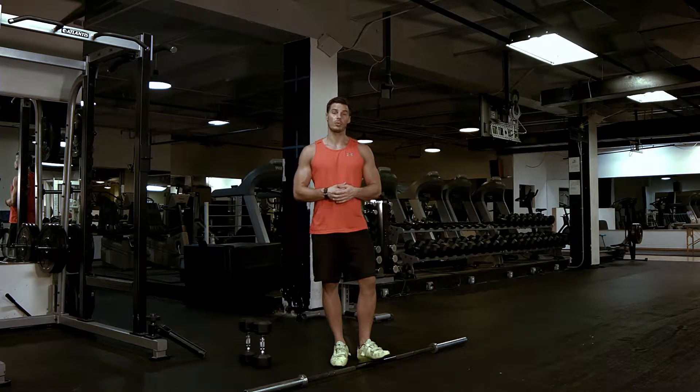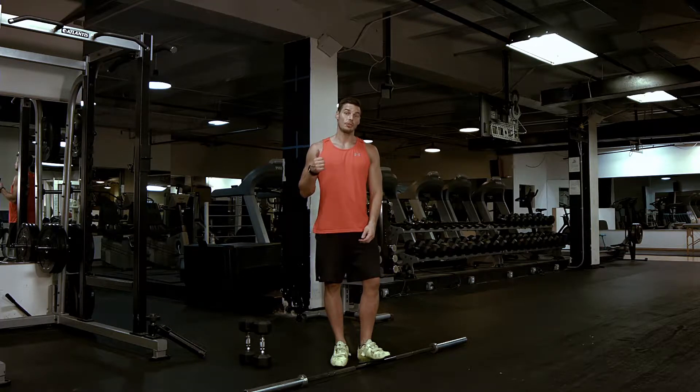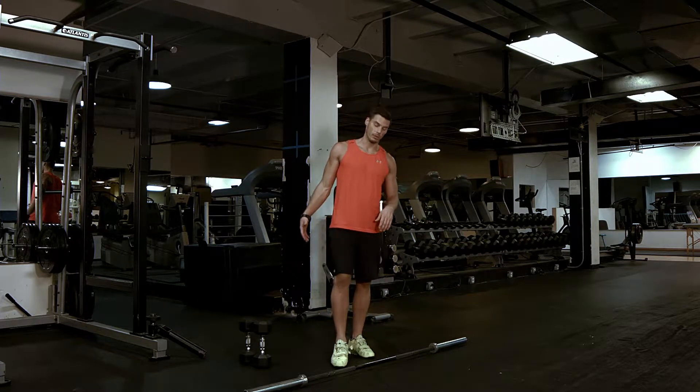This is going to be a thruster. This is one of the best full body movements that you can do. I'm going to give you an option to do it with a barbell and also an option to do it with dumbbells.